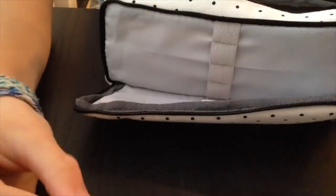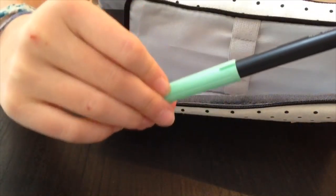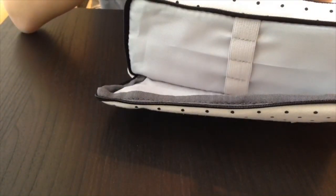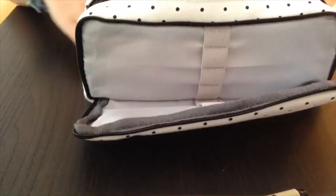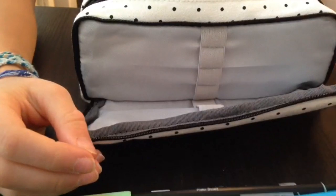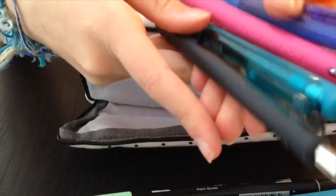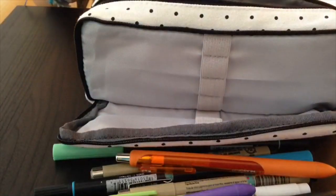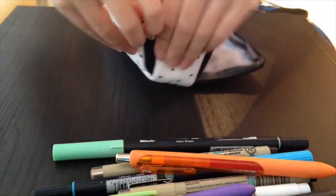I also have a green Zebra Mildliner, a lavender Zebra Mildliner, a Tombow Dual Brush Pen in mint green color 245, another Tombow Dual Brush Pen in color 291 which looks blue but comes out teal, another Tombow Dual Brush Pen in dark blue color 452, a teal Zebra Mildliner, and a bunch of different Paper Mate Inkjoys. Then the Sakura Pigma Micron in 03 thickness.